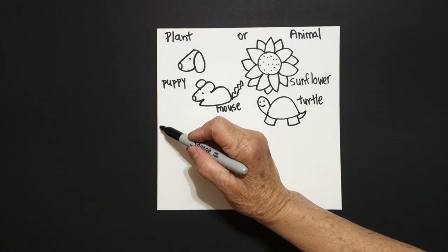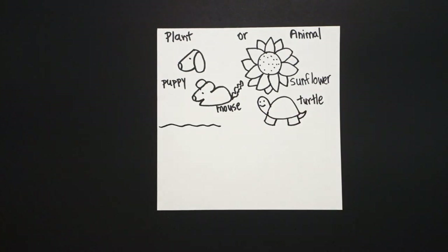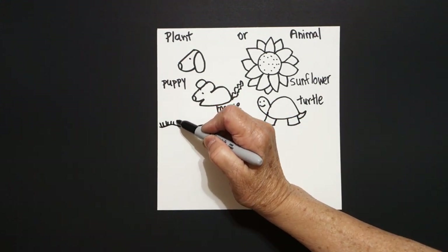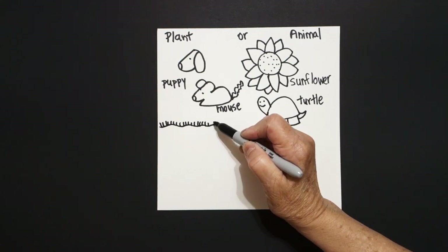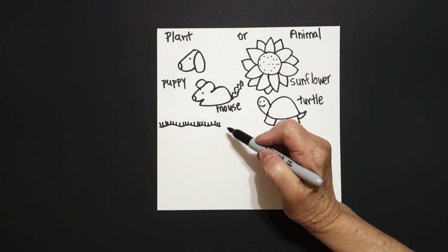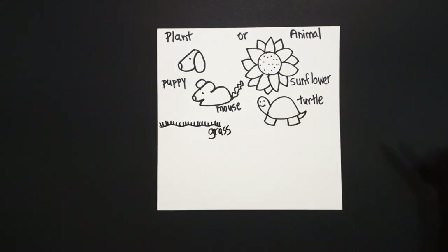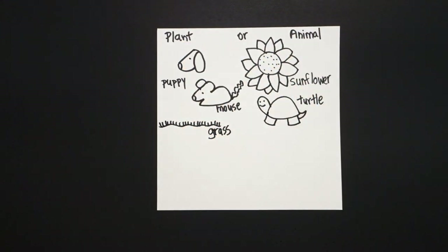Now come over here on the left and we're just going to draw a wavy wavy wavy line and leave it floating. On top, we're just going to draw little straight lines all the way across. This is grass. Is grass a plant or an animal?